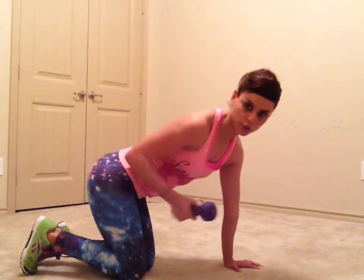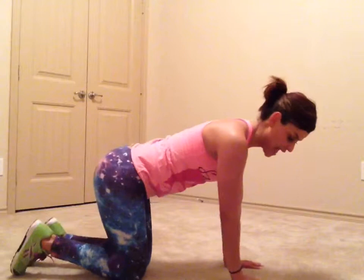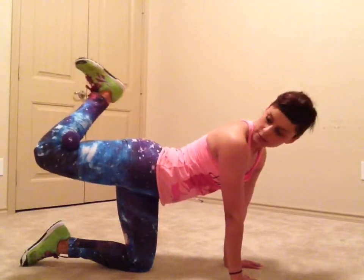You can add a dumbbell — this is five pounds. You can do two pounds or heavier than five. This just adds intensity to the donkey kicks. You squeeze the dumbbell right there between your thigh and your leg.